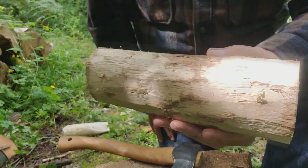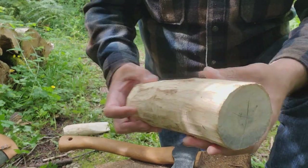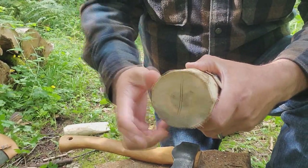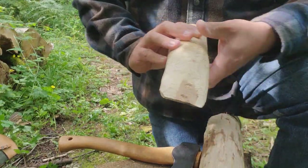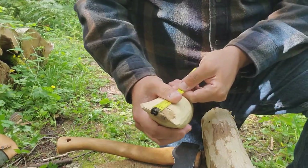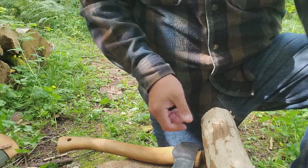Now we pretty much have the bark off our billet. This isn't fine woodworking — it doesn't have to be flawless, but if you want to make it fancy, have at it. Now we need to decide on a taper for the wedge. Essentially you're just looking for something that's even on both sides and made to your desired dimensions. This wedge shape goes up about five inches on my piece, and that seems to work really well.